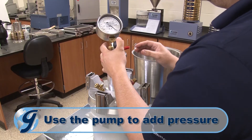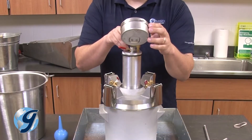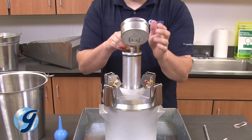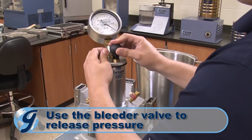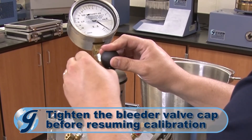Next, make small adjustments to assure that the needle is aligned to the proper initial pressure mark by lightly tapping the gauge body to stabilize the needle. If too much air is pumped into the meter, loosen the air bleeder valve cap to reduce pressure. Be sure to tighten the valve cap before resuming.